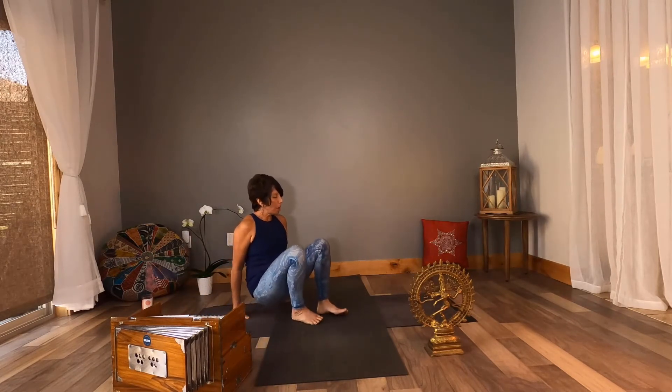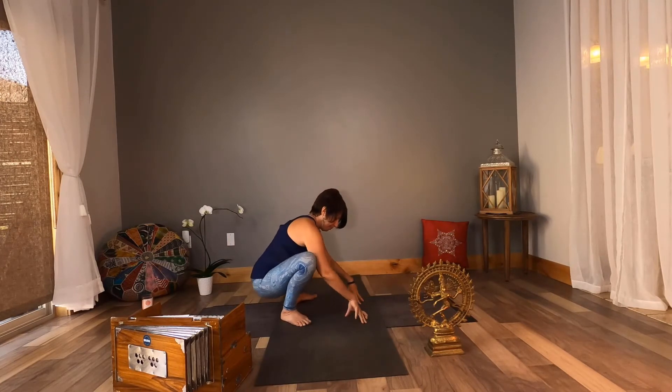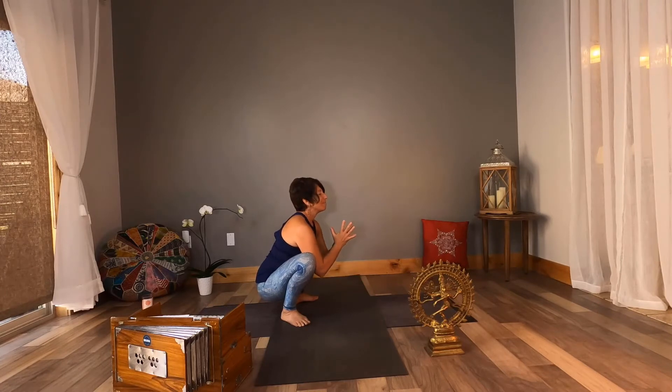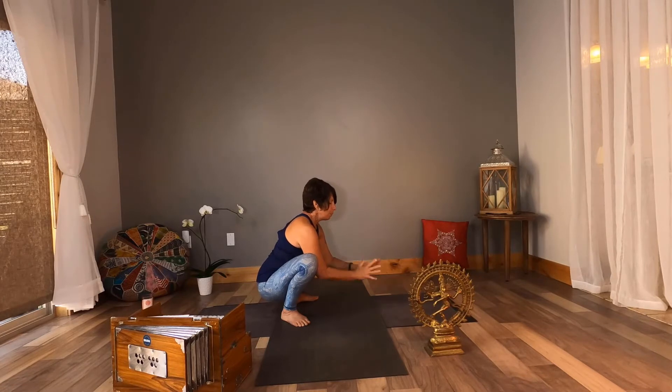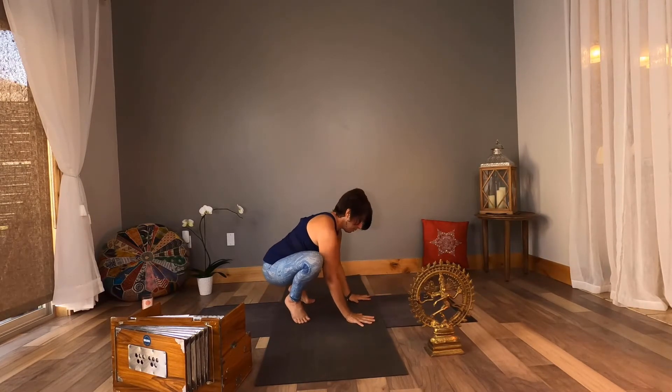Let's begin. Come to a squat position, Malasana — think like a frog on a lily pad. Pause for a moment. Take a deep breath in and exhale. Bring your hands to the earth. Come high onto your toes. We're going to begin with kakasana, crow pose.